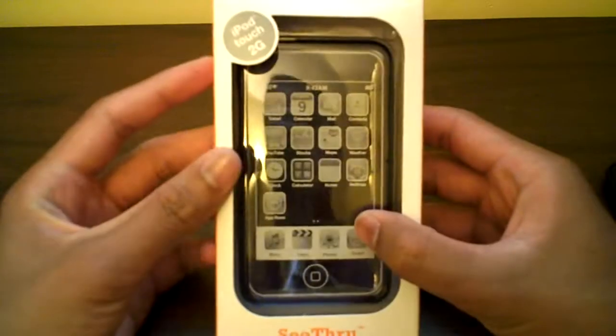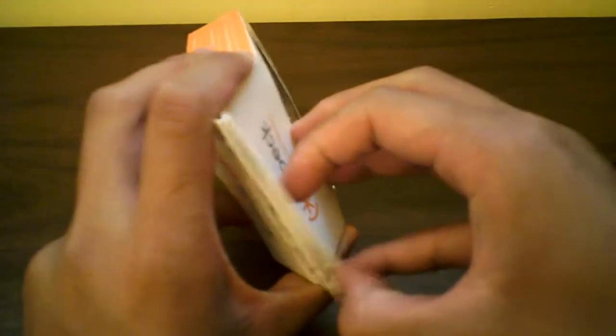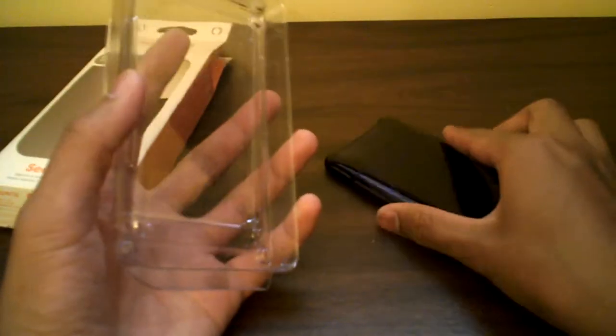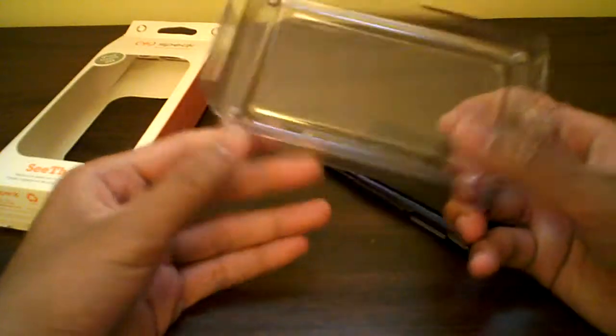Here it is — if the sun was out right now you guys could definitely see through this case; it looks really nice in the sun. Let's open this up. You guys know Speck's packaging — very nice, has these little jean-clip things at the top. Taking it out, sandwiched in here, got the case. This is one of my favorite cases, in my top five for the 2G. It is a slider case — very nice.